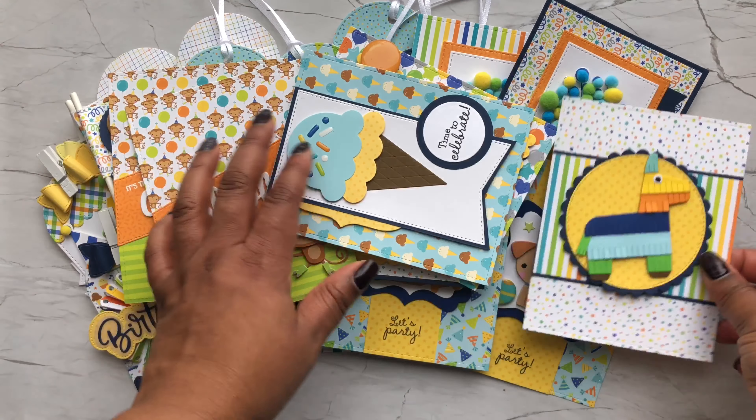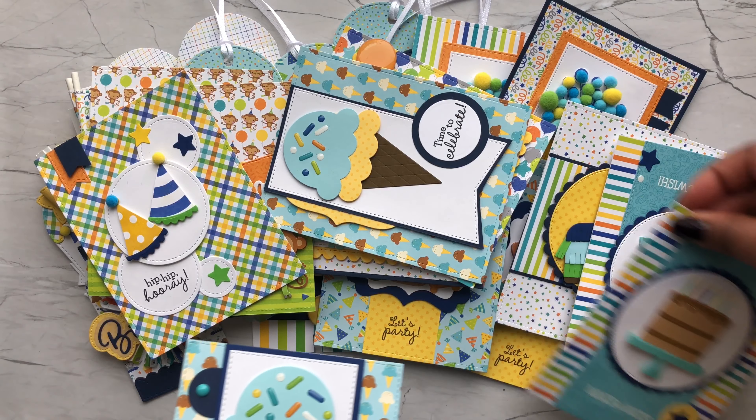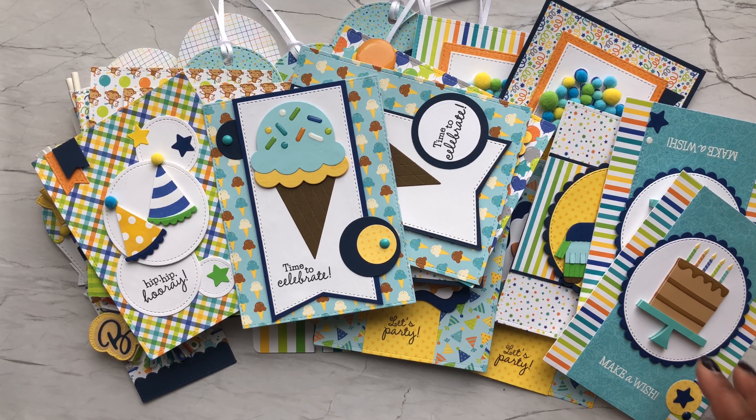So guys, this is everything that I made from smashing that small paper pad. I will continue to do this every month — I have several collections in my stash I'd love to use up and make as many projects as I possibly can. I encourage you guys to play along too if you want to use up some of your stash. Thank you all for joining me today. If you liked this video, please give me a thumbs up, subscribe to my channel, and hit the notification bell so you don't miss a video. Have a great day — bye!